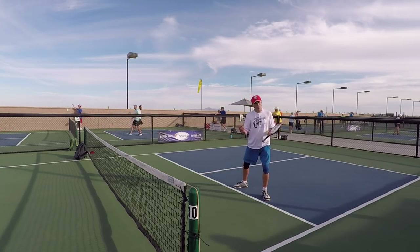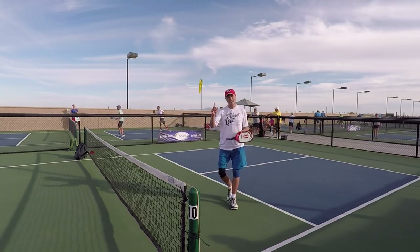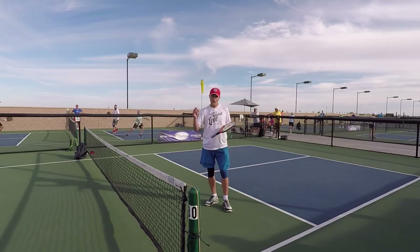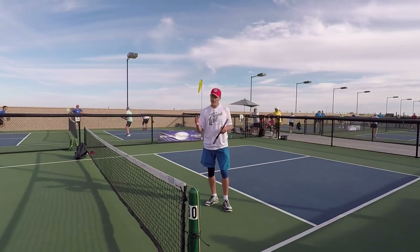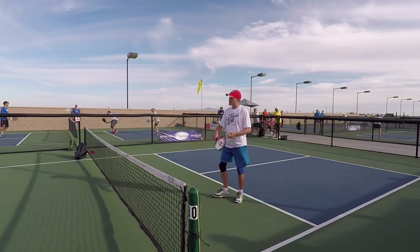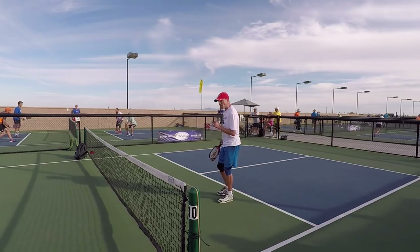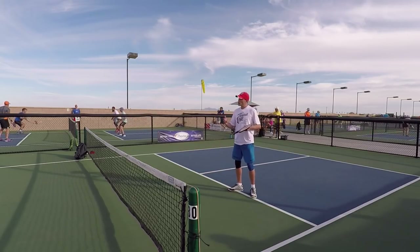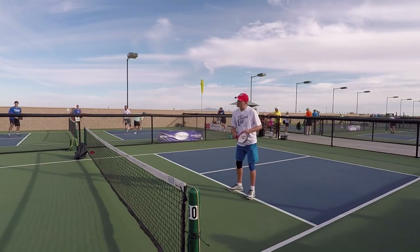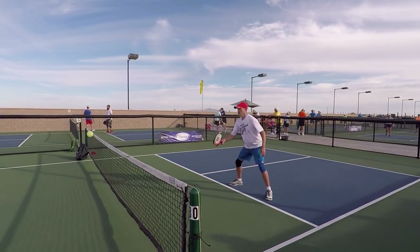If I can take the ball out of the air, it comes back to my opponent faster. It takes time away — a phrase I use a lot in my teaching is I want to take time away from my opponent. So if I can get the ball out of the air and it comes back to my opponent faster, over the long haul you're going to force some errors that way.